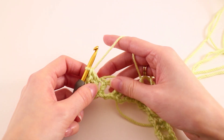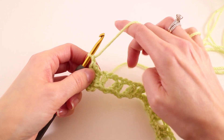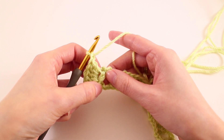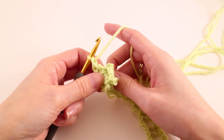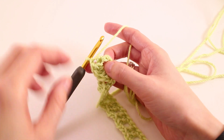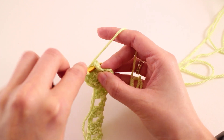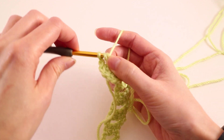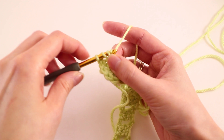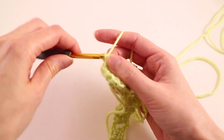We've come to the point of the scale, so we're just going to shift our work in this direction and then chain one. From here we're going to be working up the next post in the opposite direction. What I like to do is fold my work in half so that post is right there and easy to get to as I turn my work again so it's vertical. Then you'll make five double crochets around that post. Really learning how to hold and rotate your work is the hardest part of this stitch — the stitch itself is pretty straightforward.